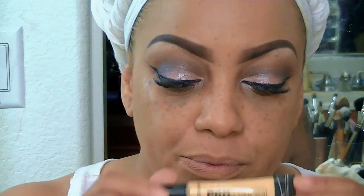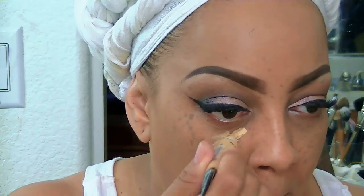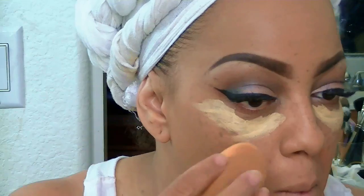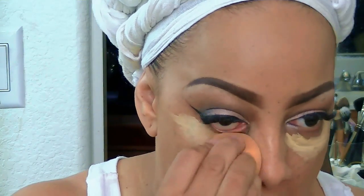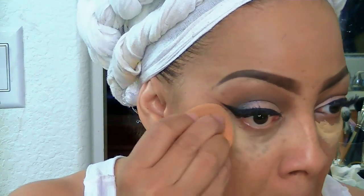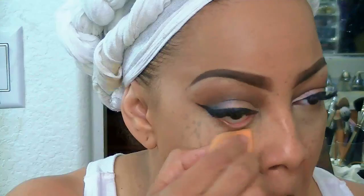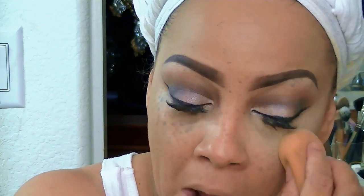To blend my foundation and give it a seamless look, I'm using my beauty blender sponge and dabbing it on. Then I'm going to use the LA Girls Pro concealer in the yellow corrector — this is the first time I've used this one and I wanted to see what it's about. It was $2.49 at iKatehouse.com, and they offer free shipping once you spend over $39. I applied the yellow concealer to my eyelid area and blended it in with the beauty blender.